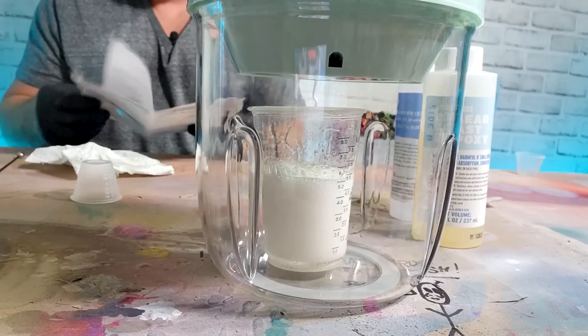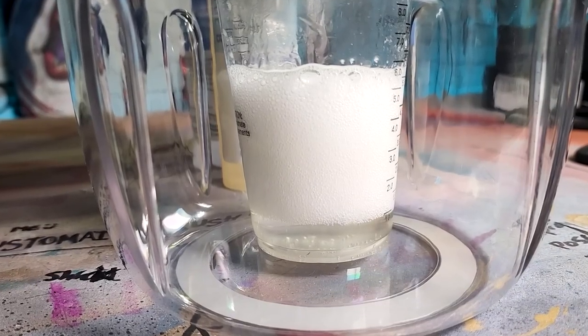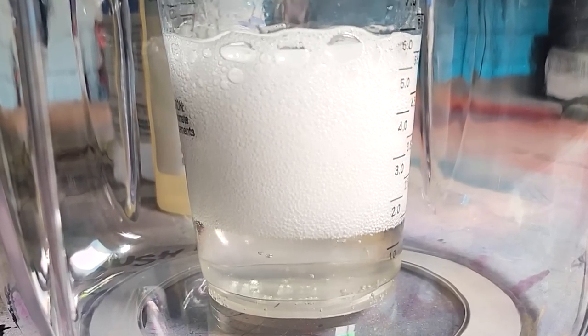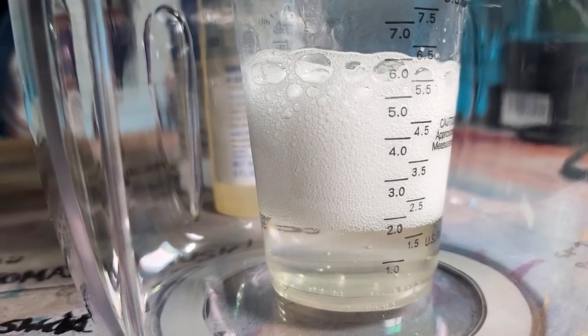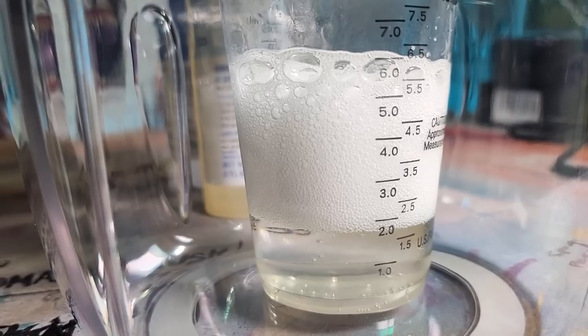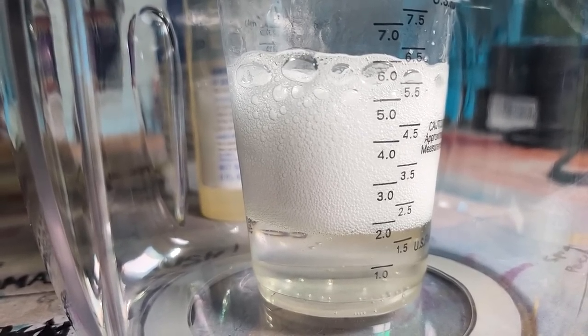It's been two minutes. Next page: when the machine beeps, when the time is over, unplug the silicone cover in the back and wait 30 seconds to release the pressure. It just beeped. As you can see, we have about 1.7 ounces of liquid and about 100 ounces of bubbles.